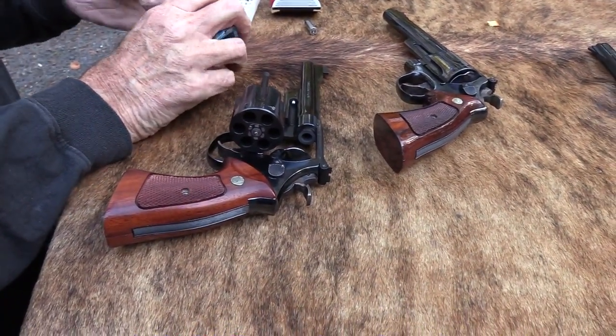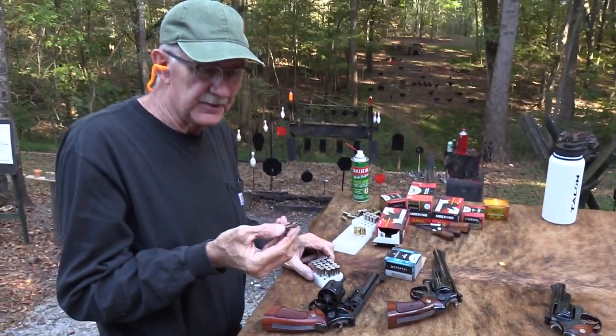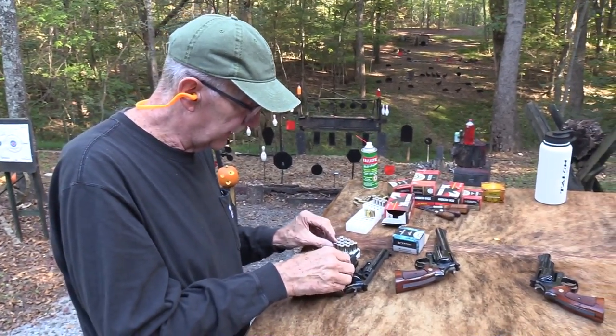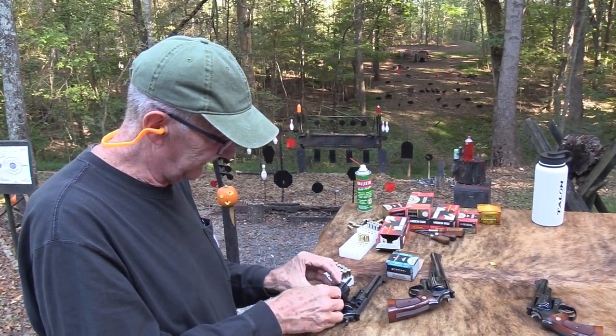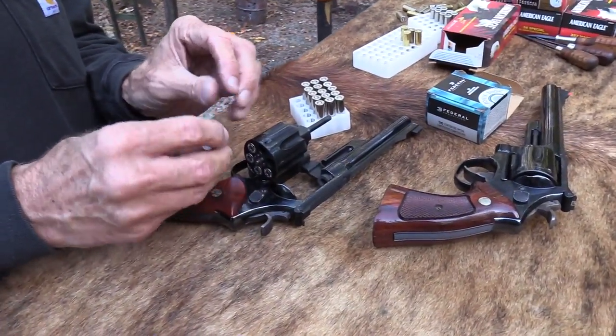Let's shoot something a little different — how about some of these heavy 180-grain rounds? .357 Magnum, Federal loads. That's a heavy bullet for a .357 — 180 grains — so it would be perfect for knocking something over if I can hit it. The old 27 — I just missed having one and had to trade back into one.